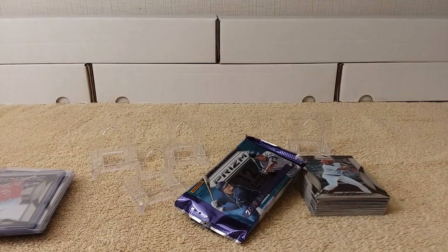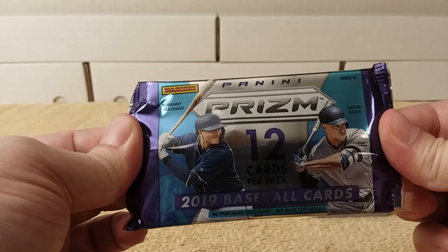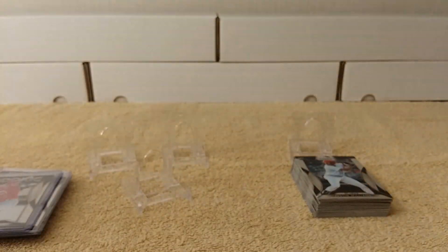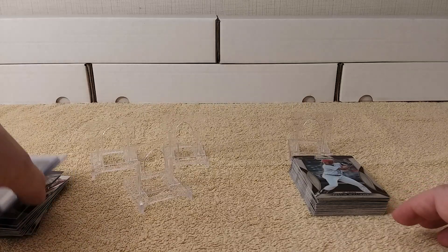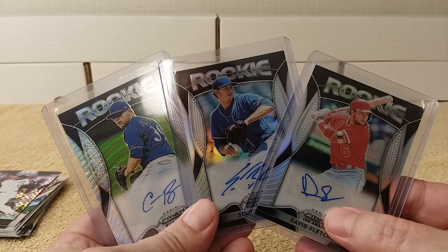Hey, thanks for watching my four-pack break of 2019 Panini Prism baseball cards hobby edition. Feel free to tap that like, share, and/or subscribe button, leave a comment if you like. See you later!